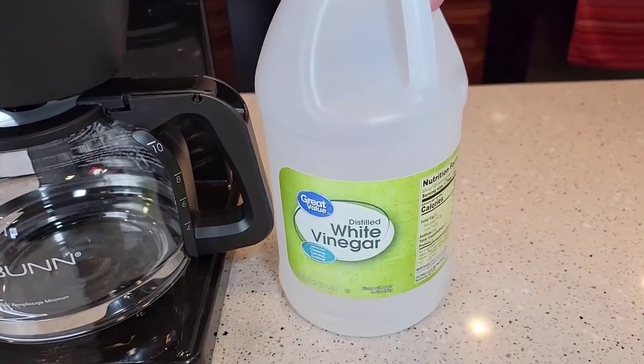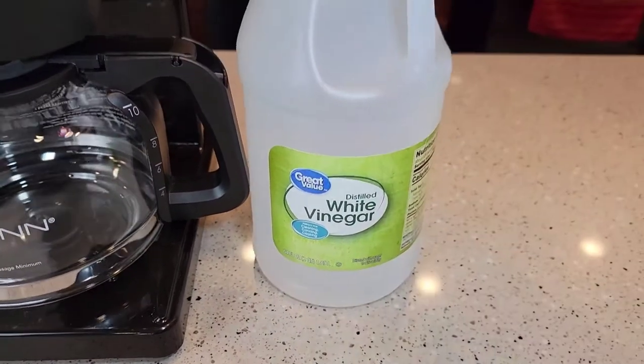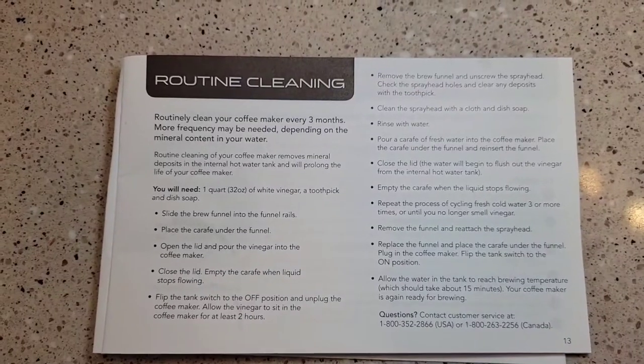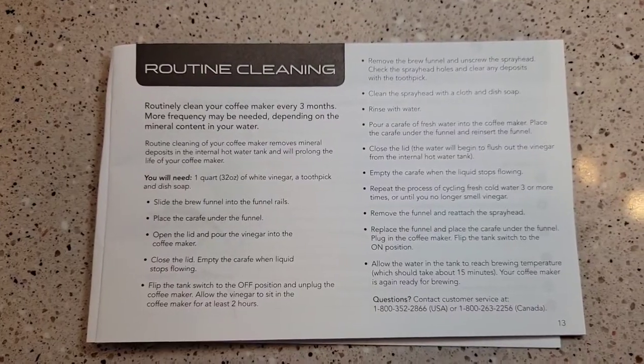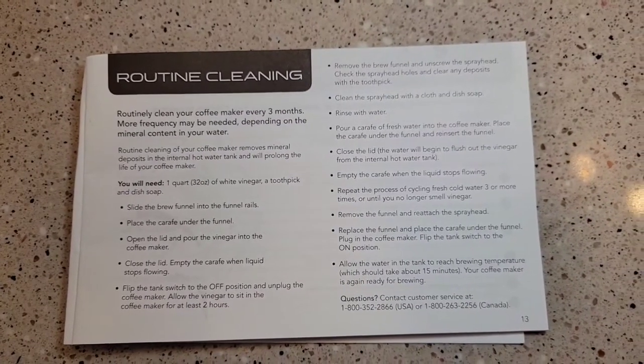We're going to use distilled white vinegar from Walmart. You need 32 fluid ounces — this is a 64 fluid ounce bottle and it's $1.50 from Walmart. The manual explains how to do the cleaning and says you should do it every three months, or if you've got hard water, maybe a little bit more.